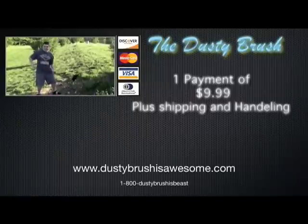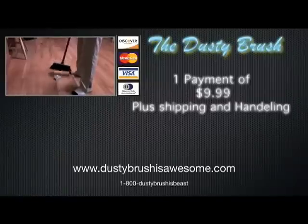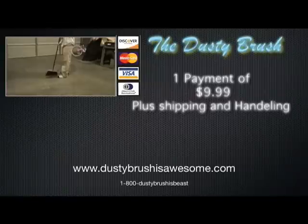If you order now, you will get it sooner than if you ordered it later. Order your Dusty Brush today for $9.99 with a small price of $10 shipping and handling.